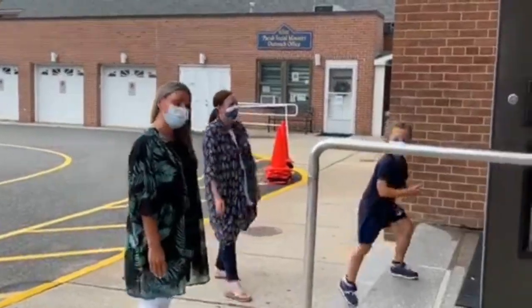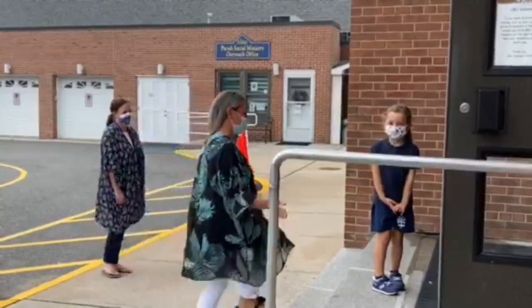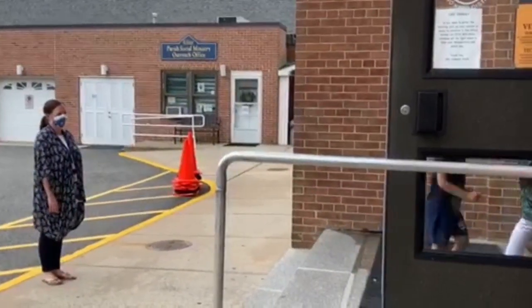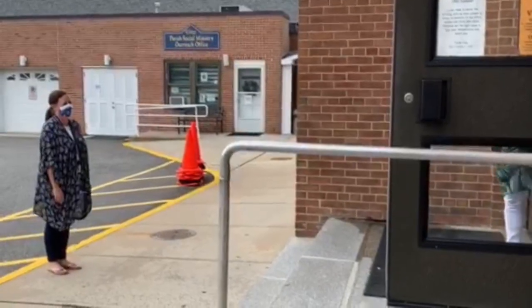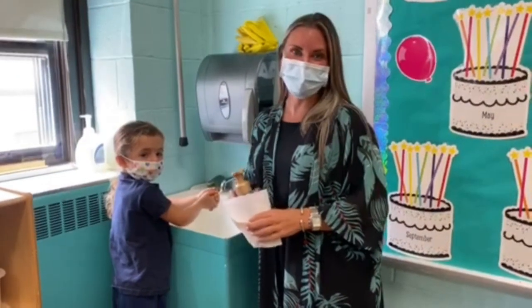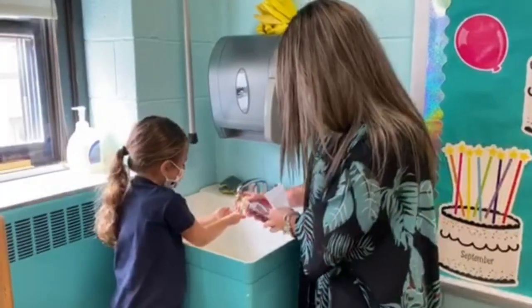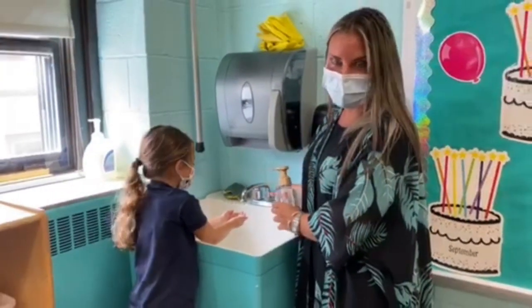Moms and dads are going to wait outside and the children will come on in. As soon as you come into the classroom, you're going to wash your hands with soap and water for at least 20 seconds. And if you don't know how long that is, you can sing Happy Birthday.